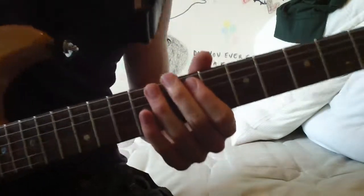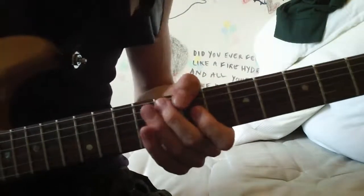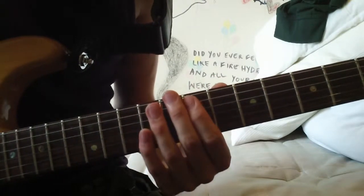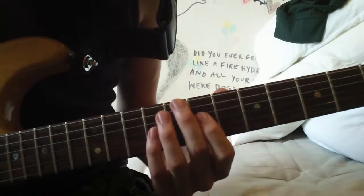You really want to get that funky, crunchy, trebly tone that John gets. So you're hitting the 7th on the A string, and then you're going from the 7th to the 9th on the G string.